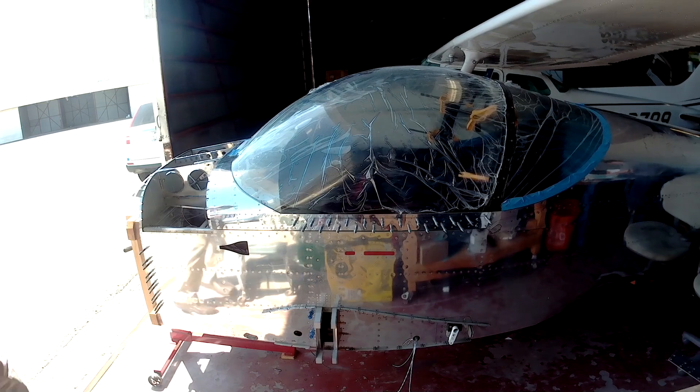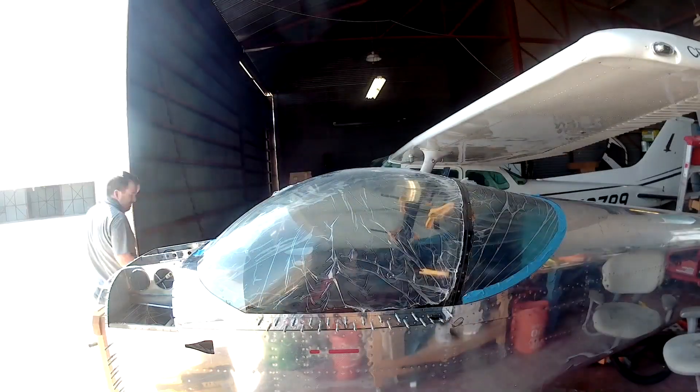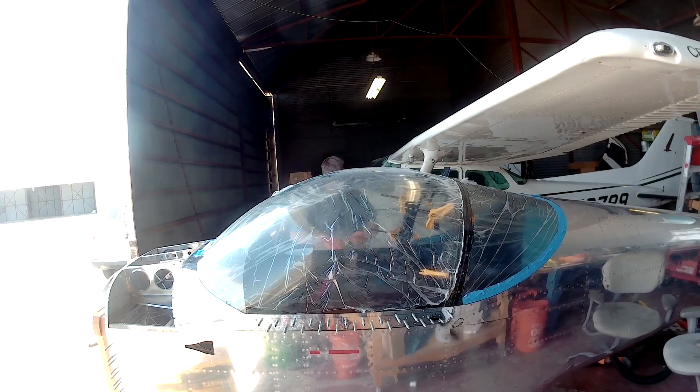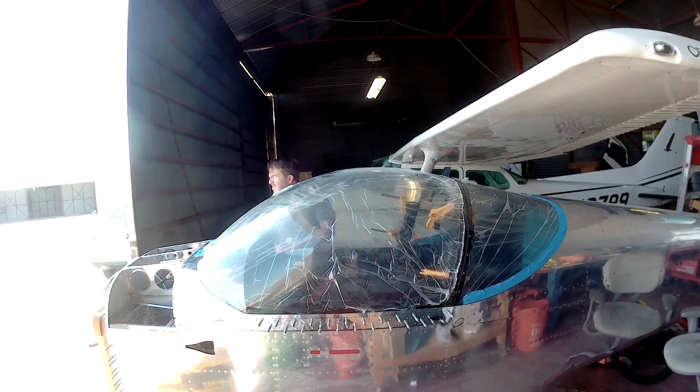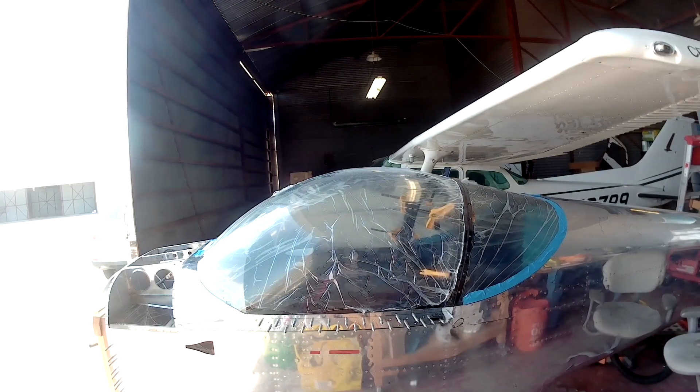The only problem with those spacers is keeping them in place, because you need to have them in place when you click the outer piece onto the canopy and then drill holes through it. My recommendation is to hang them with little strips of painter's tape — it doesn't add any real width and it holds them in place pretty well.